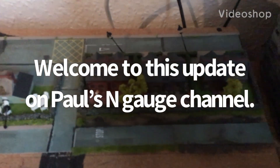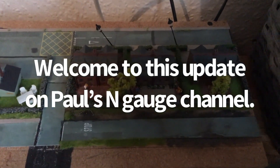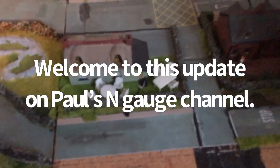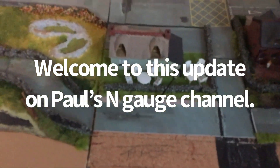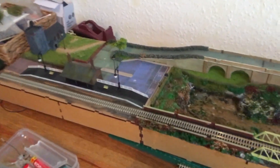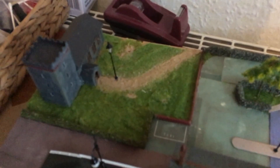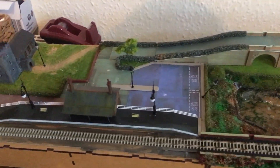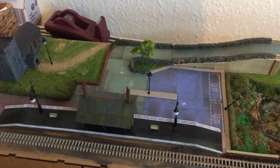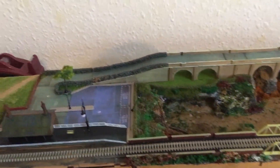This is Friday the 16th of September and I've put the lamps in the places that they're going to go. I've got one, two, three, four, five there and then three here. I've got to connect them up, so I've got to solder some resistors to some wire to make them work. I've got two spare lights from the first pack of ten.